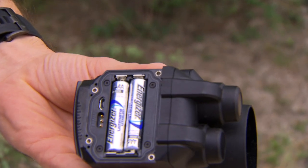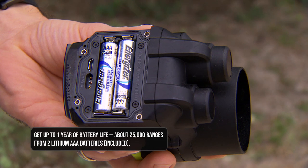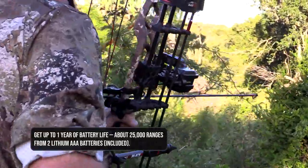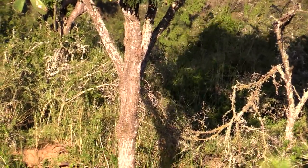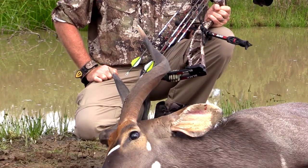I'm often asked about battery power and what's going to happen when the battery dies. I haven't changed the batteries in my A1i Pro in I don't know how long, and I've hunted with it from cold to hot, across the nation, and even taken it to Africa — doing so many things under so many extreme conditions while shooting all the time in my backyard. I haven't had a battery issue.